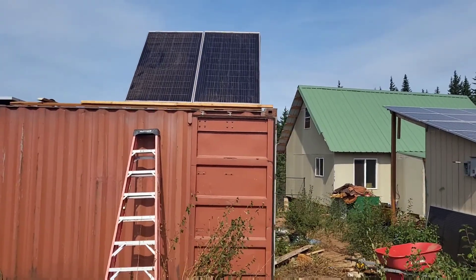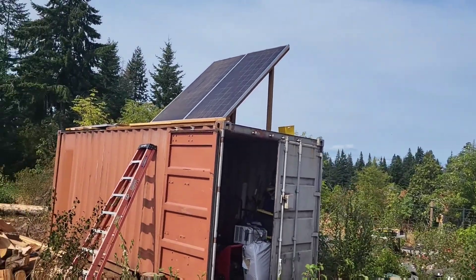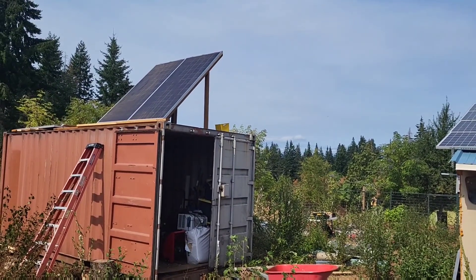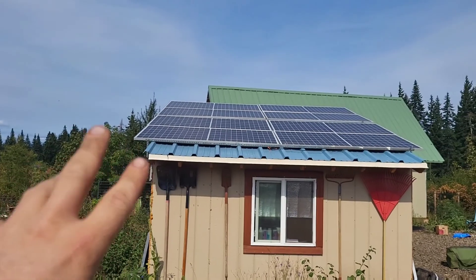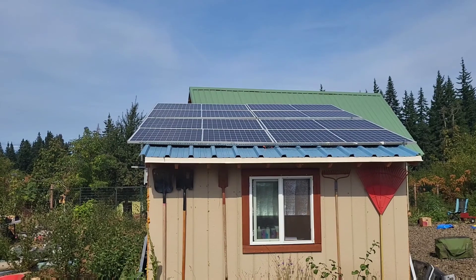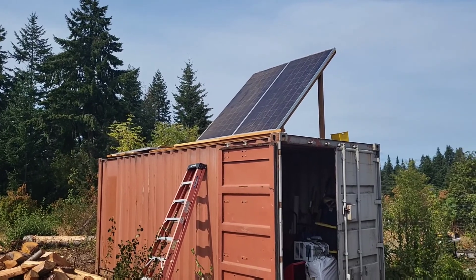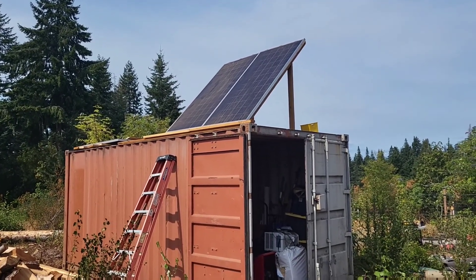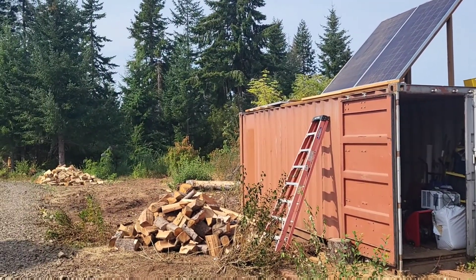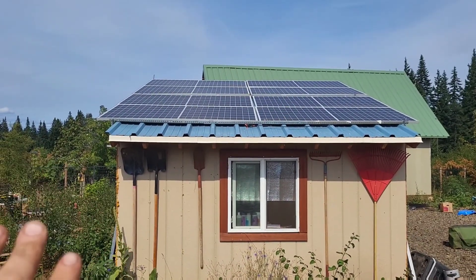That's what these two look like so far. Not bad — it's going to go nice for my wintertime solar. This roof is so flat. Those flat ones are my summertime panels, and these are my wintertime panels. They're slightly more southwest facing and they're at 45 degrees.